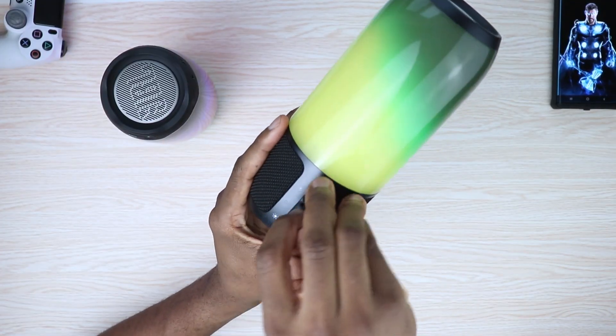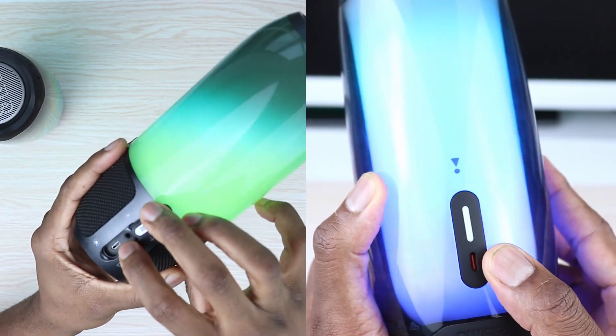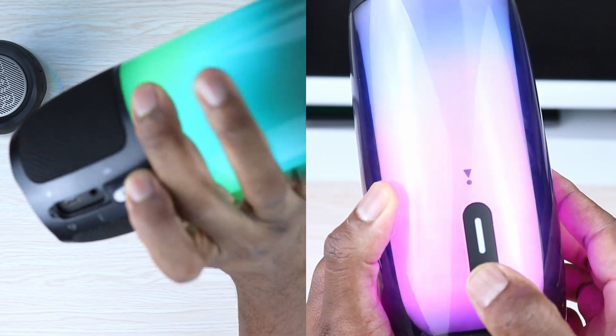My hope has always been for JBL to come up with a way to do that — maybe a software update to make the speaker backward compatible with the previous gen. But I know I'm just dreaming. The other thing I hate is that the audio jack is gone, so I couldn't even use it with an external audio source if I wanted to.